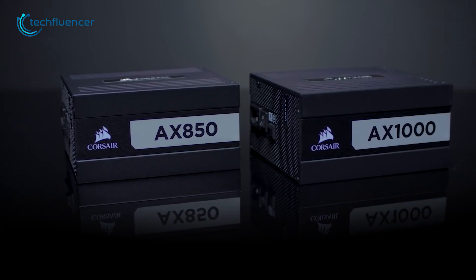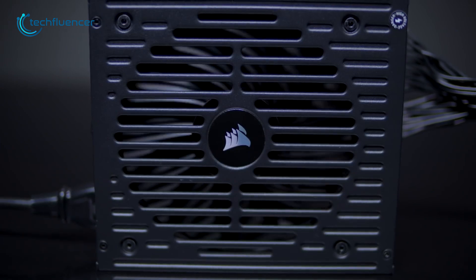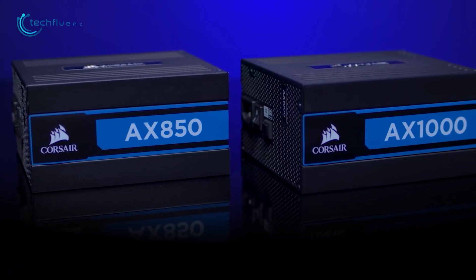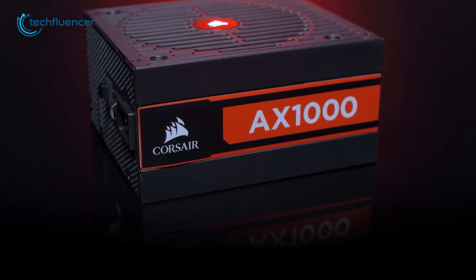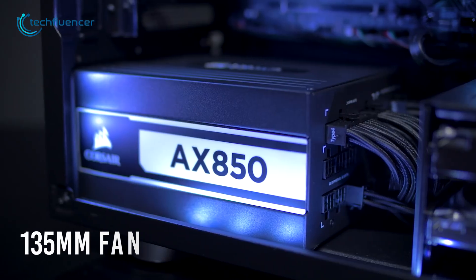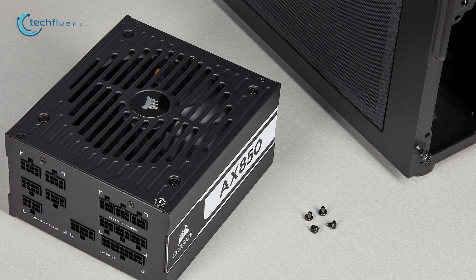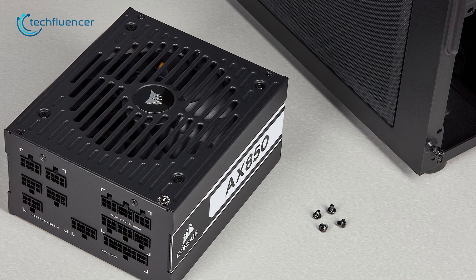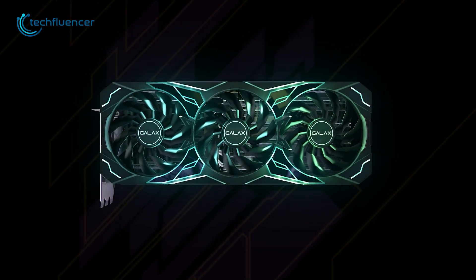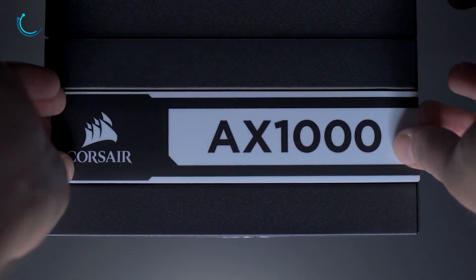Next up, we have another power supply from Corsair which is the AX Titanium version. With 94% more efficiency and lower energy consumption, this power supply is a lot quieter and cooler compared to the previous Platinum version. It also comes with a dedicated switch for 0 RPM mode which allows the 135mm cooling fan to run at a lower load with low RPM. Installing the power supply is really easy with fully modular cables. You can take a look at the AX1000 Titanium version for your new RTX 4090.